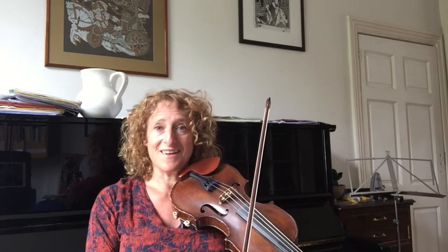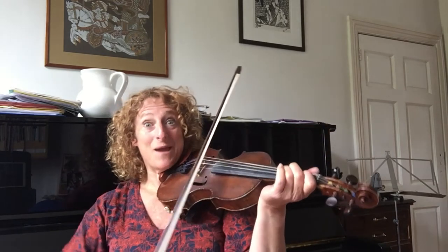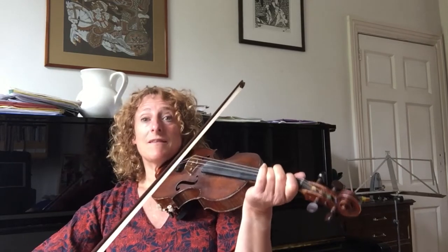I'm going to play it once through the tune and then I'm going to do some rhythmic chords so you can play along with that, which is quite fun. Okay, here we go. One and two and, one and two.